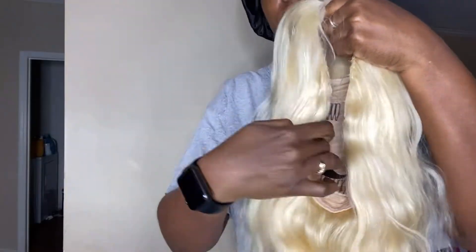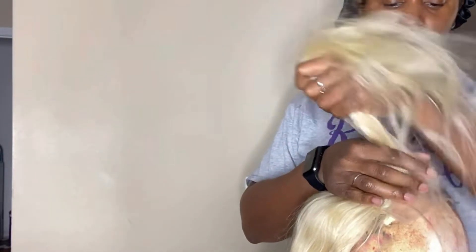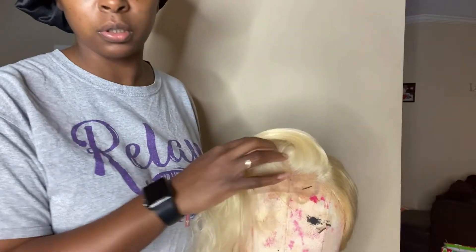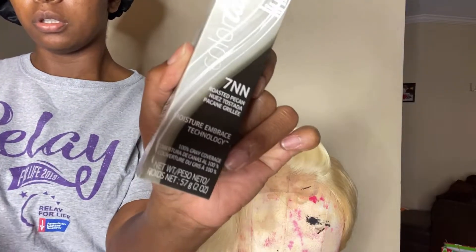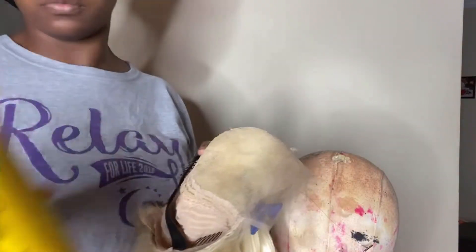Hey y'all, welcome back! Today's video I'm going to be melting this 613 unit that I got from AF Sister. I'm also going to show you how to do dark roots, so we're going to do that first. I'm using the Wella Color Charm in 7NN and the developer in 20 volume.